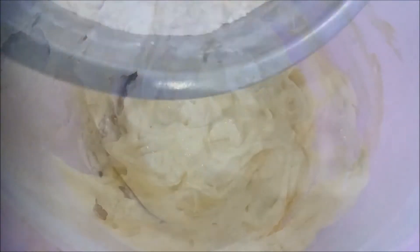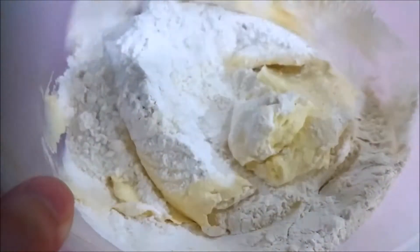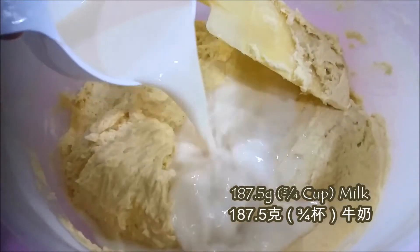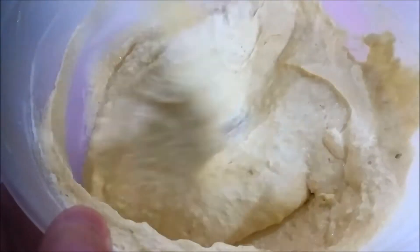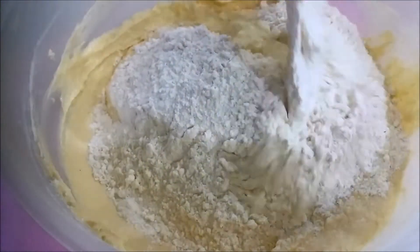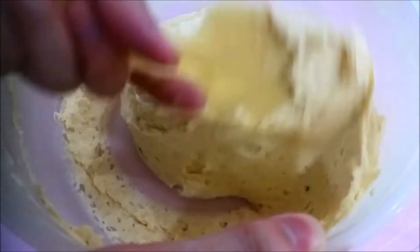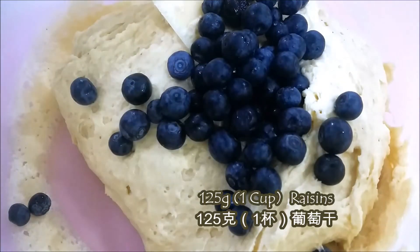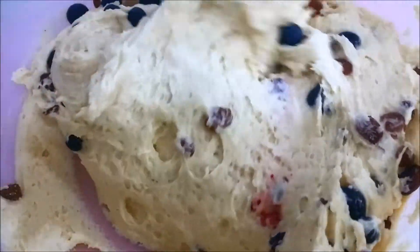Once it is done, add in half of your flour mixture into the butter mixture and fold them gently. Then add in 3/4 cup of milk and mix well. Finally, add in the remaining flour mixture and fold them gently. By alternating your flour and milk mixture, it will make sure the batter will not curdle. Then add in your fresh blueberries and also raisins — 2 cups in total — and fold them gently.